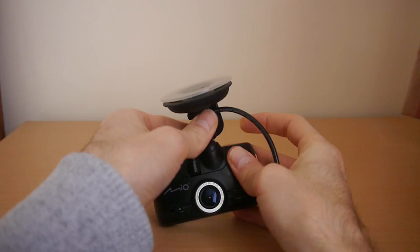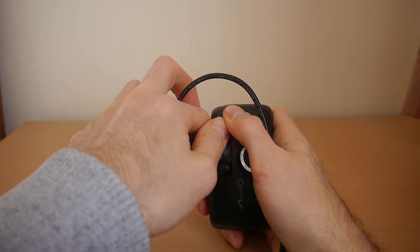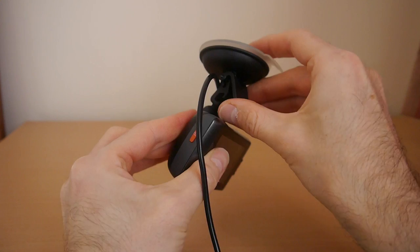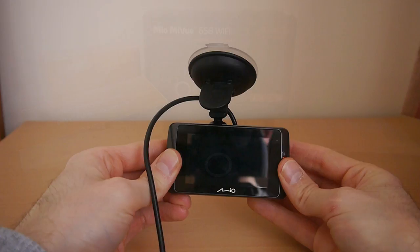The windscreen mount is the standard type and fits very easily to the dash cam. The suction mount holds it in place very securely to the windscreen, though the cable is fitted through the windscreen mount which does make it a little tricky to remove from the camera as you can see here. If you want to remove it from view overnight for example, it isn't the easiest or quickest of systems to manage — we ended up having to take the whole thing off the windscreen and trying to prise the bracket from the camera itself, which is not an easy task.